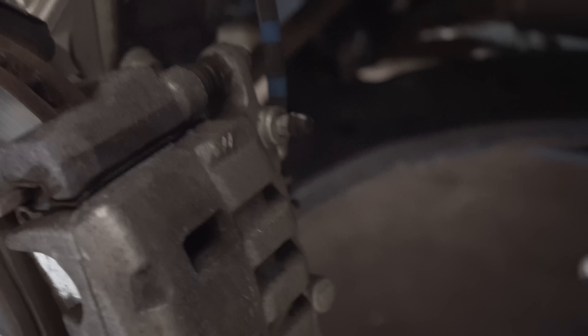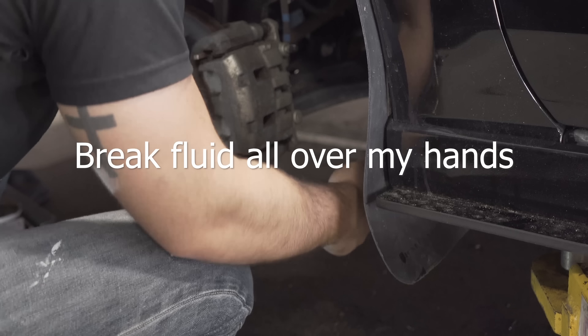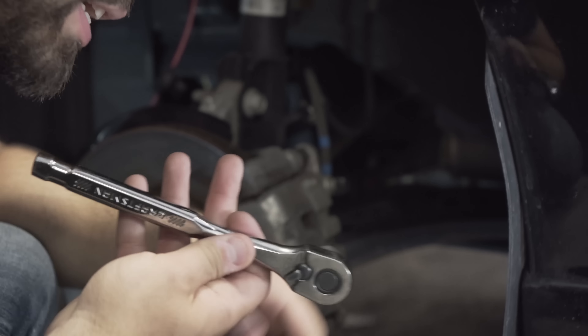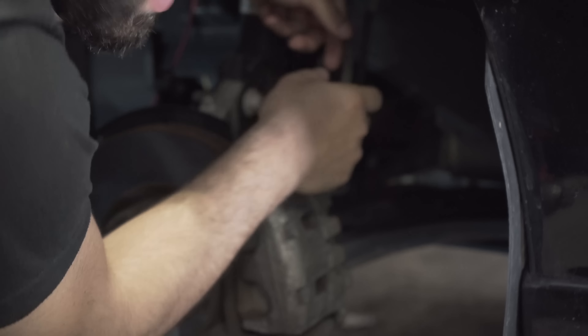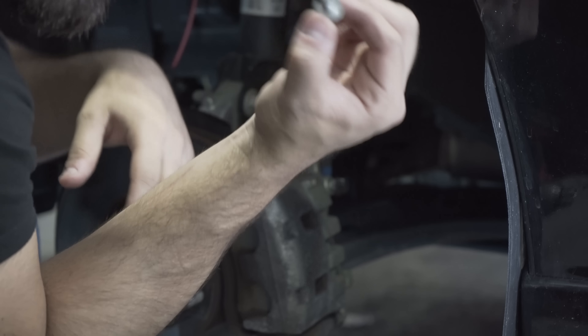Next thing you have to unhook is your brake line. Do not unhook it from the caliper or else you'll find out the hard way — I just unhooked it and it started leaking everywhere. Do not do that. All you have to do is free it from the area back here. To free up the brake line you need a 12 millimeter socket. You just need to free it, you don't need to take off the brake or anything, and don't lose your bolts.